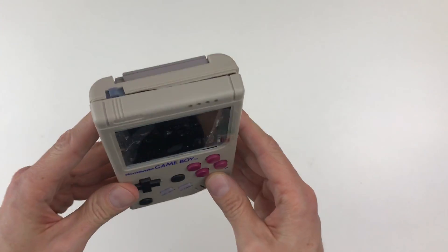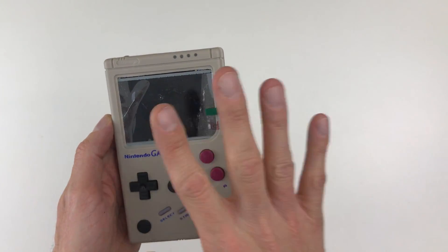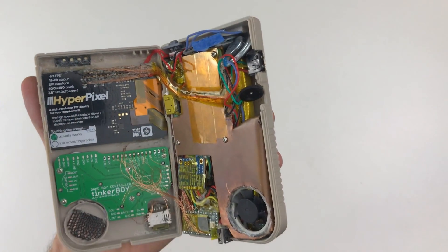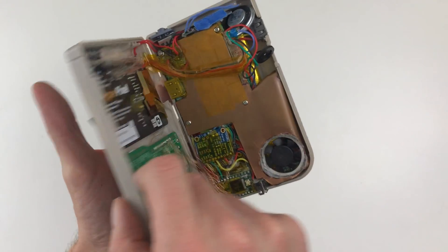Some of the good things: we have a very good screen — the HyperPixel, 800 by 480 resolution. It's really good.